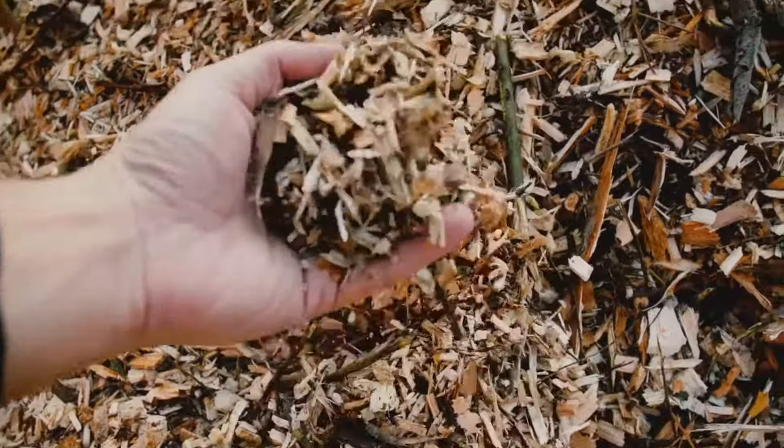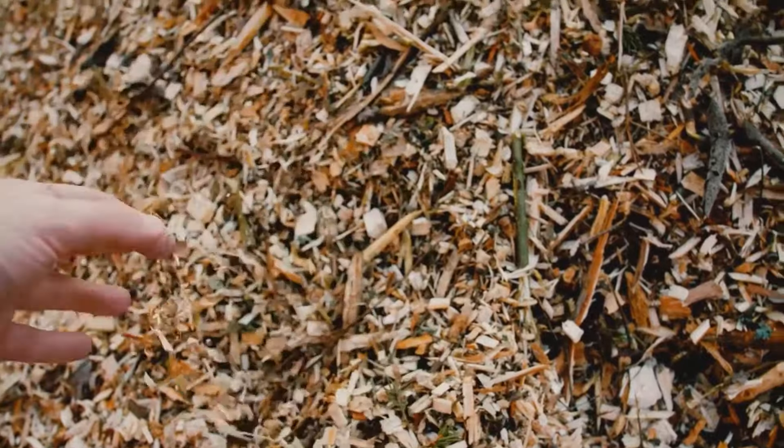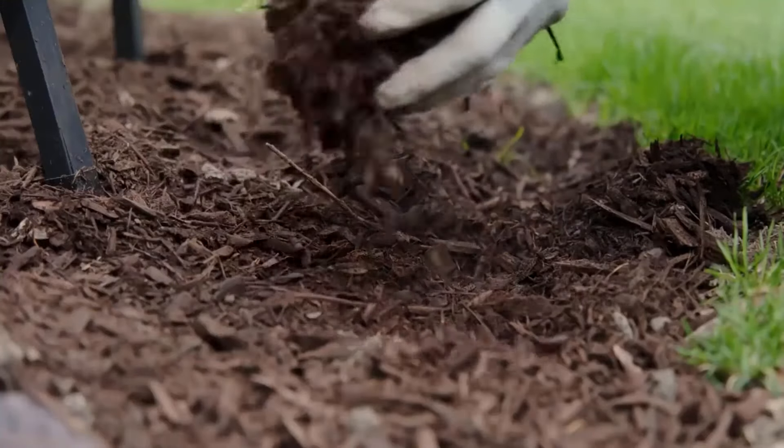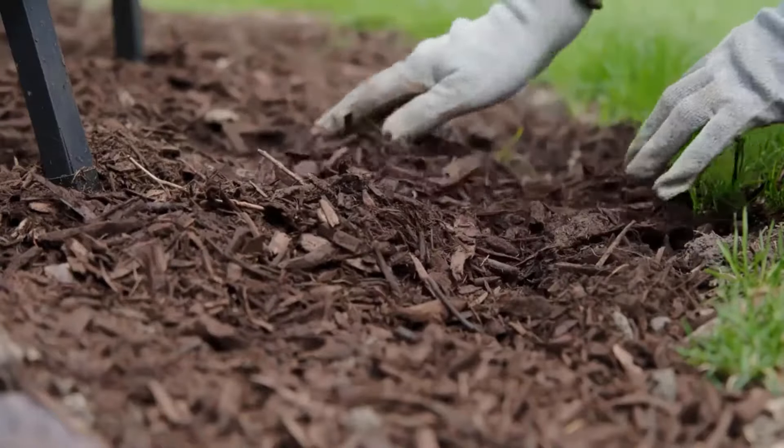Mulching is the practice of covering the soil around the plants with a layer of organic material. Mulch helps to regulate soil temperature and moisture levels, acting as an insulating barrier against the sun's heat.